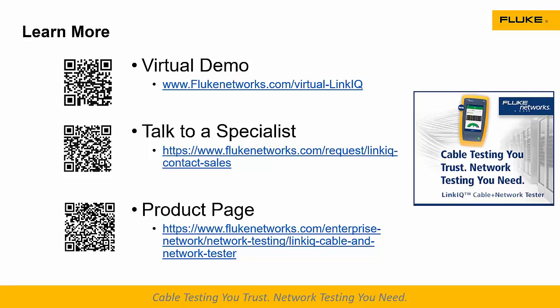Another question: can the unit be upgraded with software? Absolutely — it can be upgraded with software. You upgrade it through LinkWare, just like you've been updating your DSP and DTX for years. We're on V1 right now, and I expect this platform will have some interesting things to do in the future.